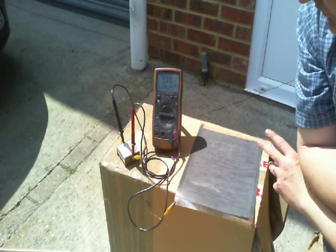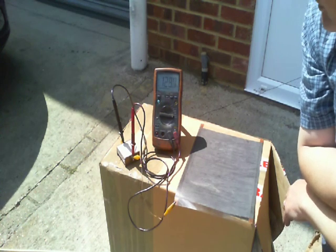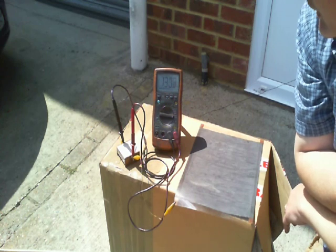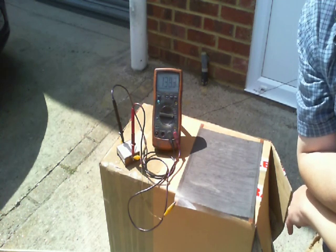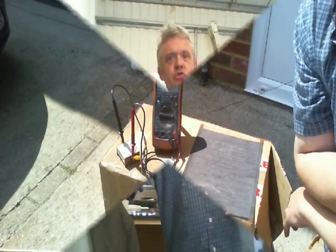So I've moved the thing outside — it's on the cardboard box, incidentally, to insulate it from ground — and now it's in direct sunlight. And I'm not sure if you can see that or not, but that's jumping around between about 129 and 130 millivolts. That's actually pretty cool. Inside it was around about 20 millivolts, and outside it was around about 120 millivolts.